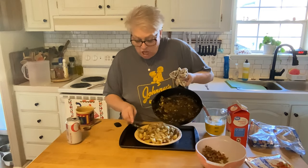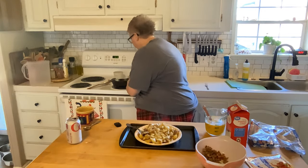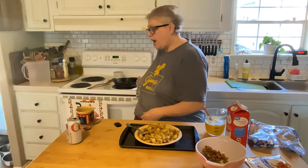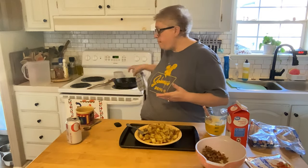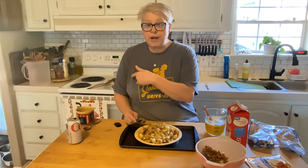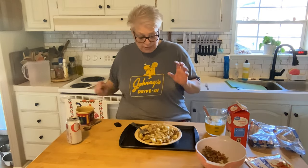Speaking of my cast iron skillet, look at this girl. I got her at Dollar General — I went in there to get toilet paper for the pizza shop and she caught my eye. She's a Lodge, $17.99, a nine or ten inch cast iron. It's pre-seasoned but not completely seasoned, so I've been using it almost every day to get it really well seasoned. If you want a smaller cast iron, that is a great size — I cooked six sausage patties in there. Check out your Dollar General and see what they've got.